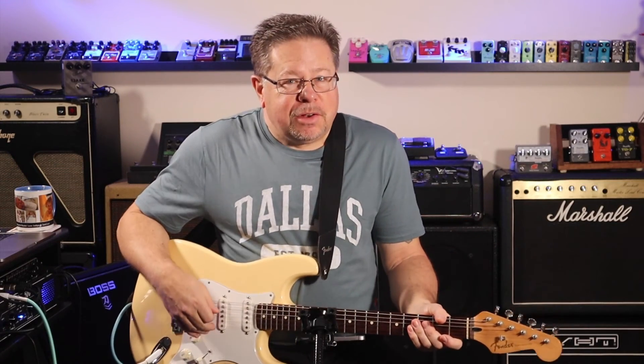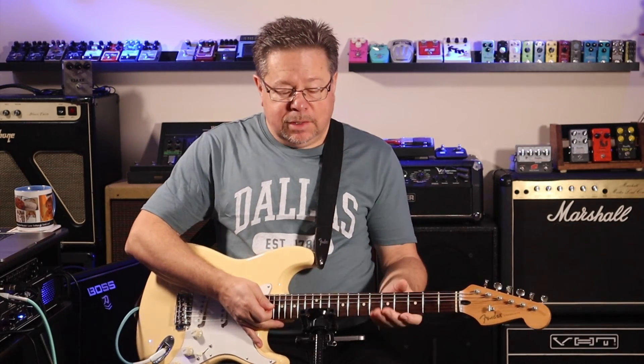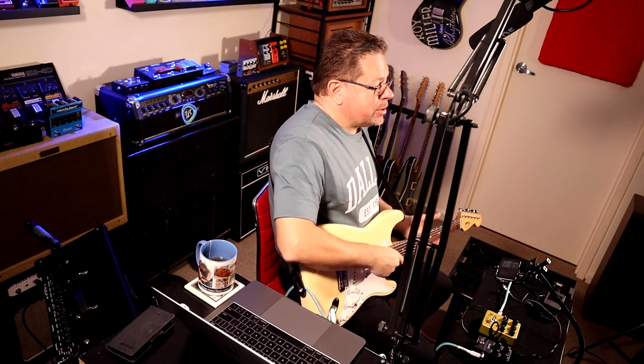That's the Joyo AC Tone. Let us know if you've got one already in the comments. There are a few more in this series — I might put it up against the American just so you can compare the differences. Drop us a line, be part of the conversation, hit subscribe, give us a thumbs up and we'll see you next time.